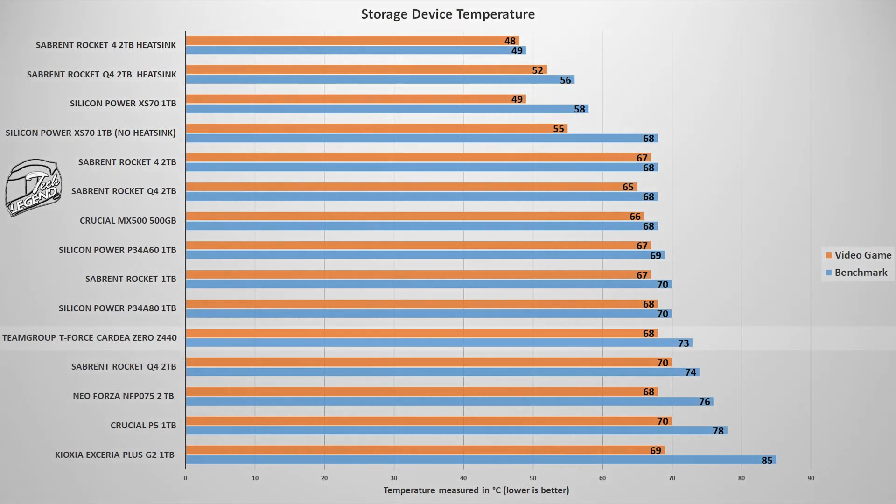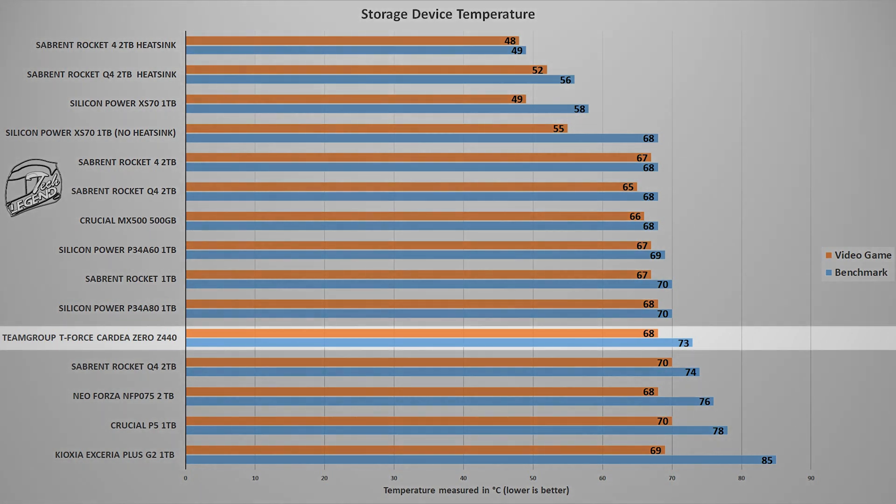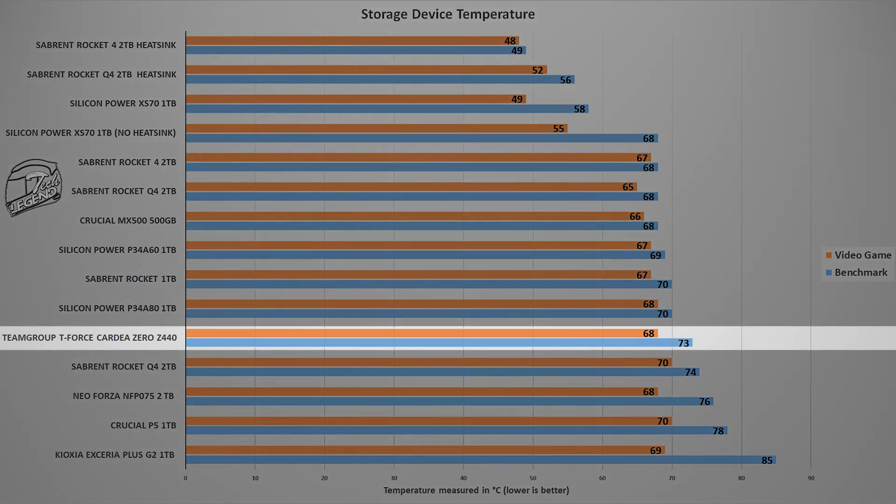The final test is a temperature observation, pushing the SSD to its limits. With no aftermarket heatsink installed and a synthetic benchmark running, the T-Force Cardea Zero Z440 reached a maximum of 73 degrees Celsius, and 68 degrees Celsius during a video game test. This could have been better, especially given the advertised graphene label.